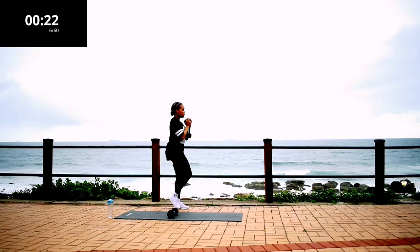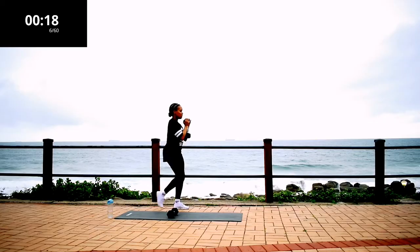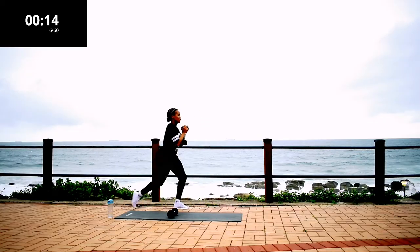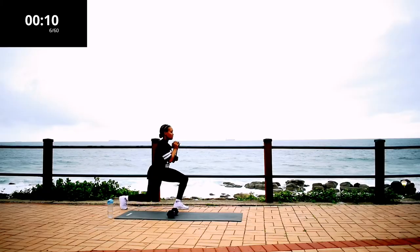You're doing this movement on the same leg. Again, make sure you're creating a 90 degree angle when you go down. 10 seconds to go.